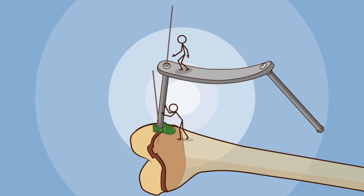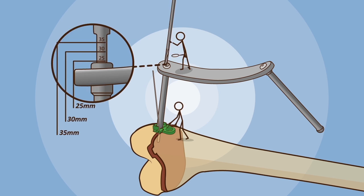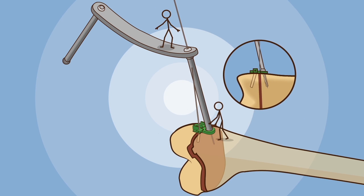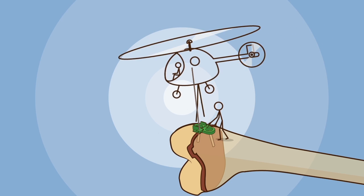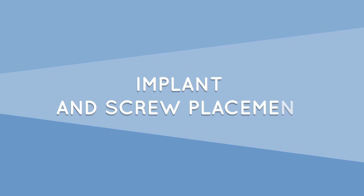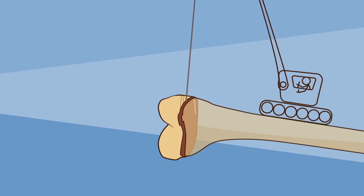Using the cannulated drill bit, prepare a screw hole to the depth indicated by the selected screw length. Once the first hole is drilled, proceed with the same method for the second hole. Having both holes perforated, proceed to remove the template.